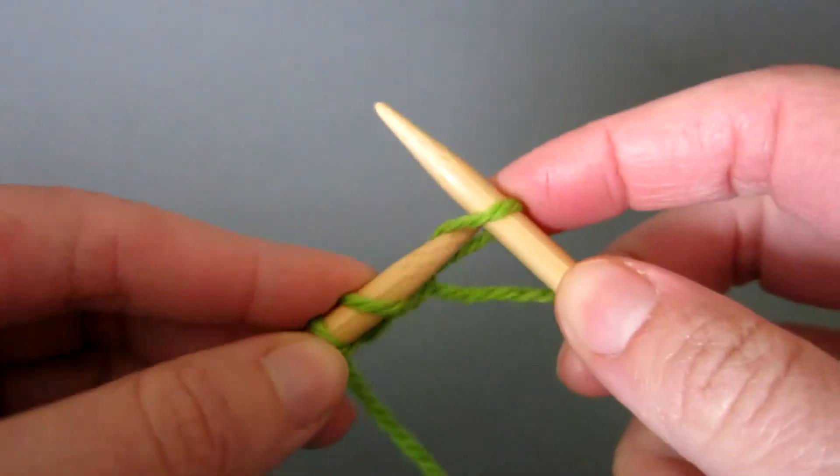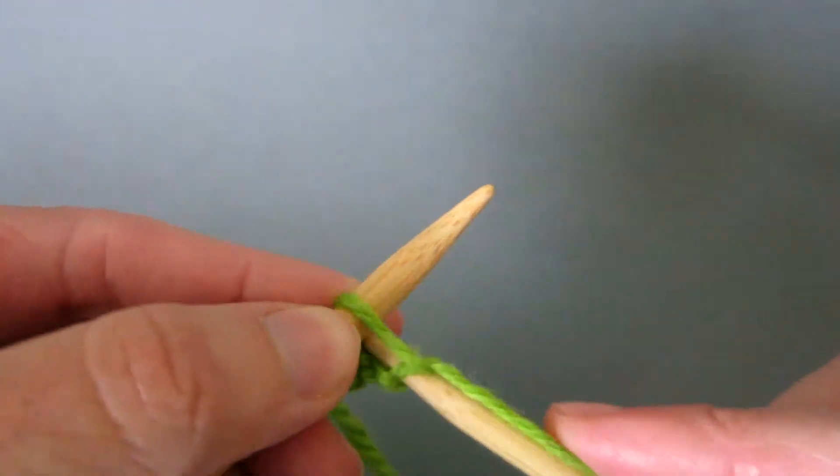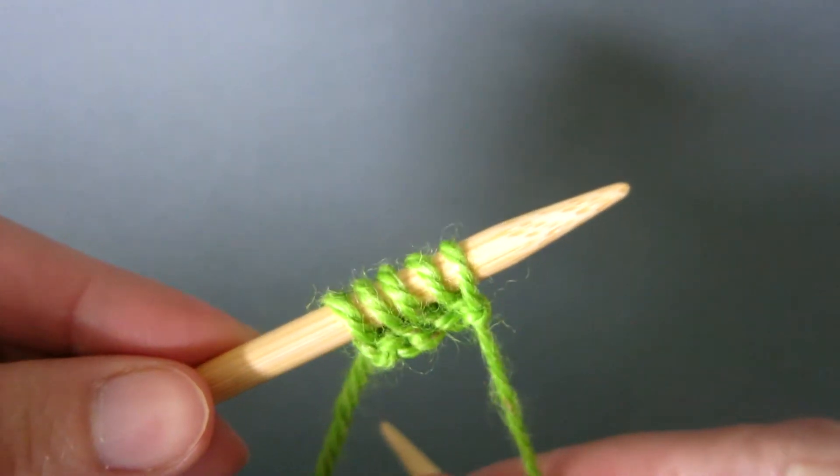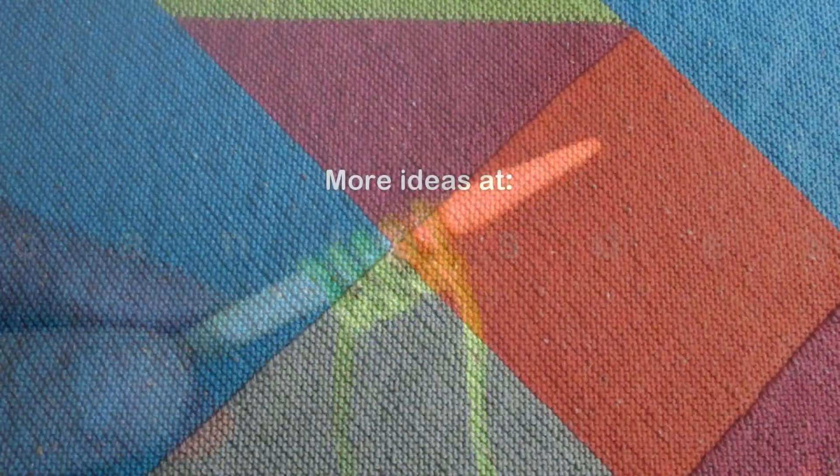Just do a couple more of those a little faster and you'll see what it looks like at the end. There we have five stitches cast on, and you're ready to start your knitting.